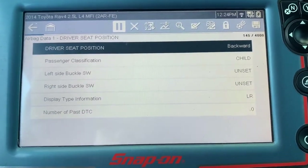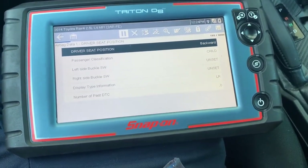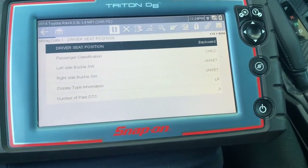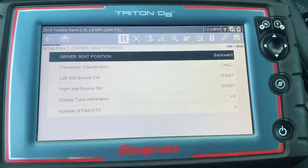Now for the left side — the driver's side — I'm gonna unbuckle it. Nothing. Buckle it back. Nothing. Nothing changed on the data.